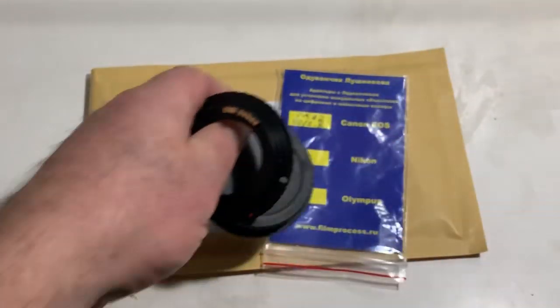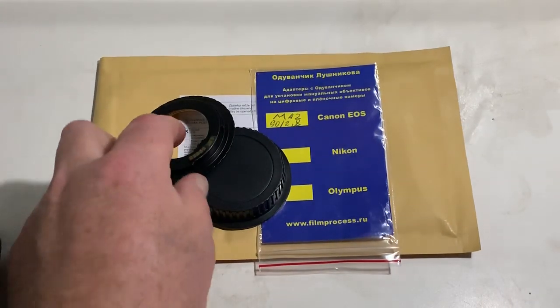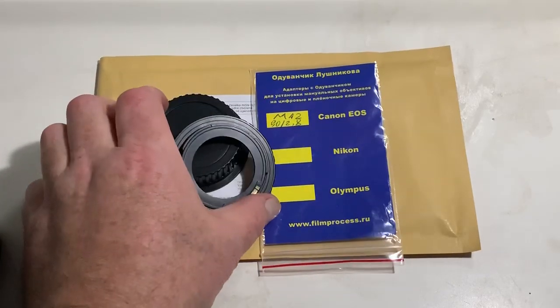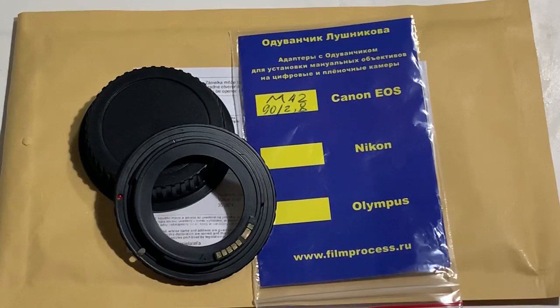Now I am packaging your adapter and will send it to you tomorrow morning from Slovakia. Thank you for your purchase and thank you for your attention. Thank you.